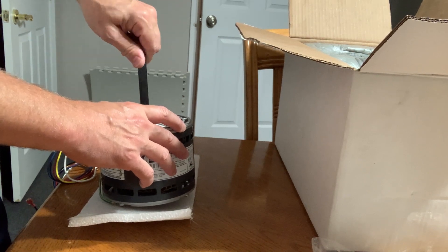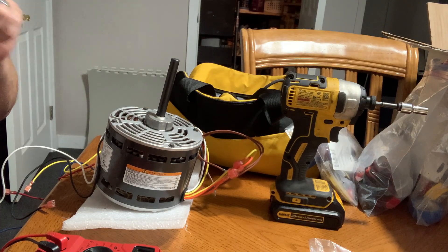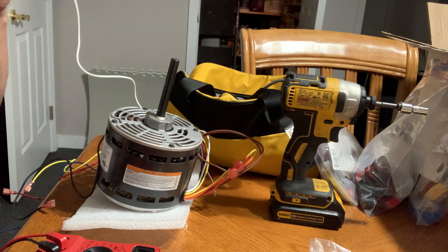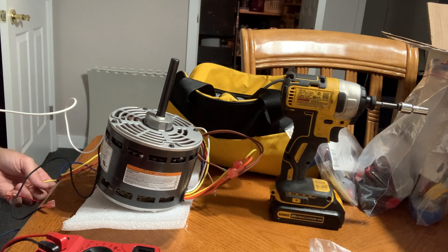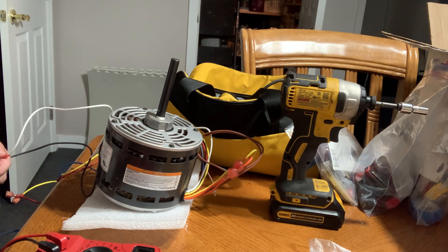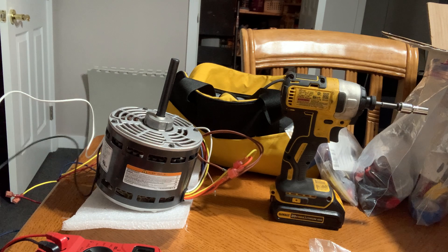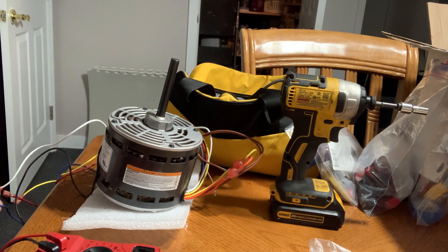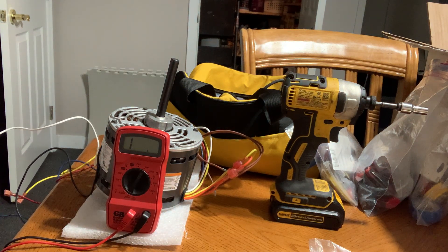I'm going to take some readings off the windings just for the sake of science. On the new motor: the white wire is your line in, and then the other wires — black, yellow, red, and blue — are all speed selections. The black wire is the high speed connection, reading 3.7 ohms. Blue comes in at 4.7 ohms, which is medium-high.